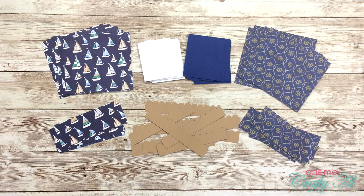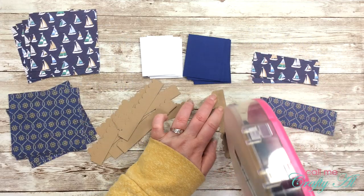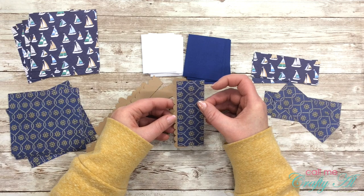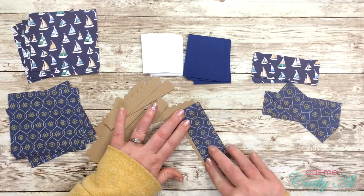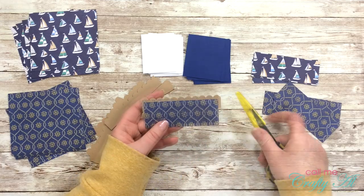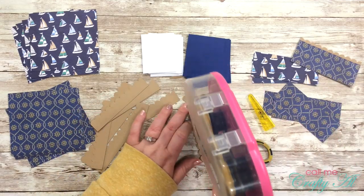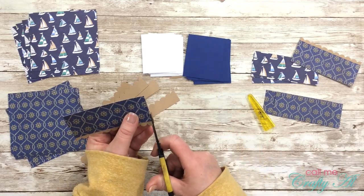Here is a look at all of the pieces I cut from my pattern papers and cardstock using the cutting guides. The first step in getting these cards together is to put the scalloped craft cardstock strip on the back of the smaller pattern paper pieces. I cut my strips a little longer than the four inches called for so I can center them nicely, then I just trim off the excess on each end with my non-stick scissors.